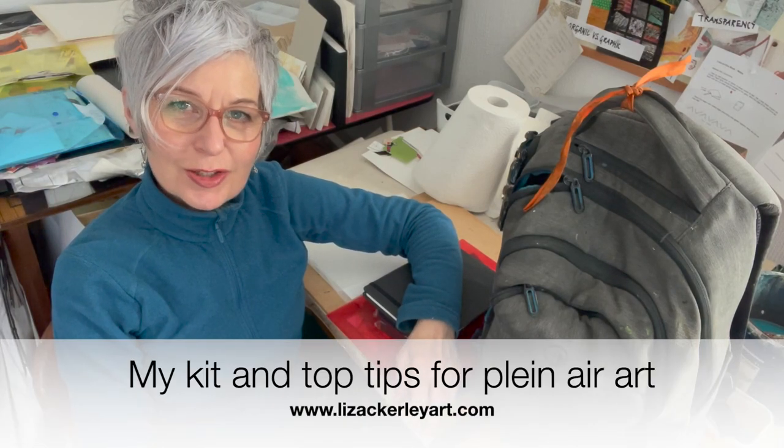Hello, please do subscribe if you aren't already. Today I'm going to do something a bit different — over the next few days I'm probably going to be going out and about in my camper van and doing some plein air work in sketchbooks and on paper.